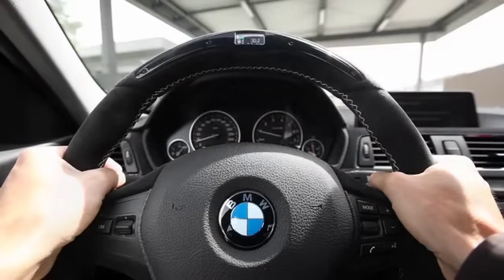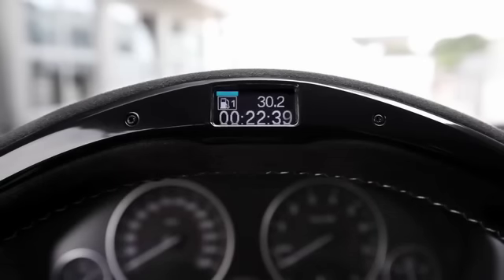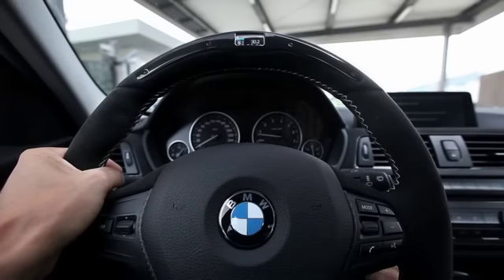Hi everyone. I'm going to test the new BMW M Performance steering wheel today. I left 22 minutes ago to drive here to the racecourse and already tried out the efficient dynamics mode on the way.